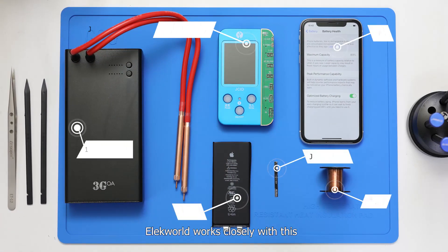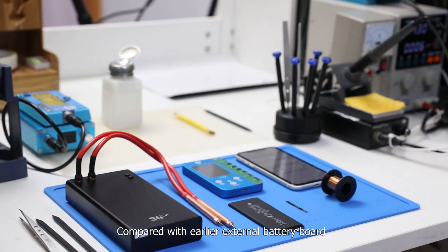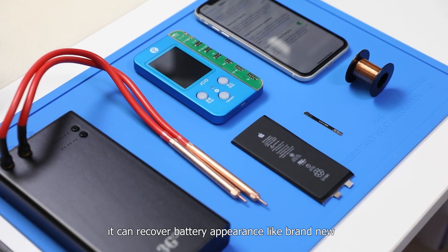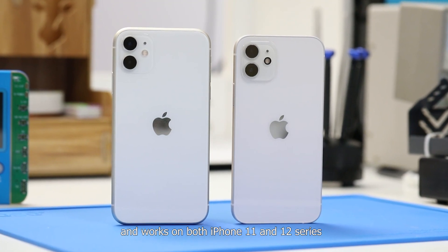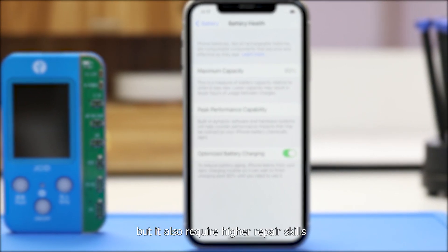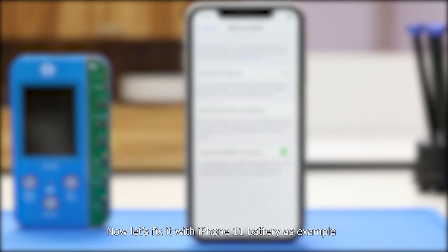Elecworld works closely on this, and we found a built-in battery board solution. Compared with the earlier external battery board, it can recover battery appearance like brand new, and works on both iPhone 11 and 12 series, but it also requires higher repair skills. Now let's fix it with an iPhone 11 battery as the example.